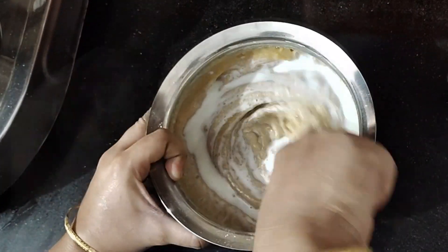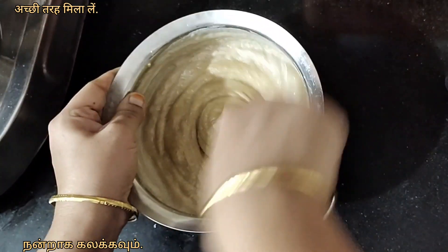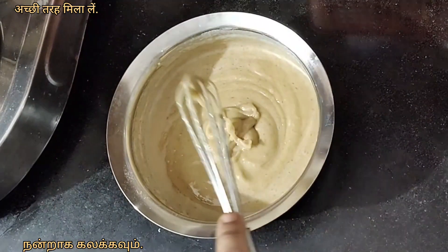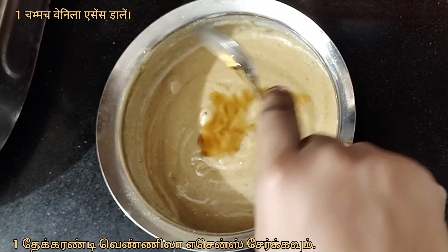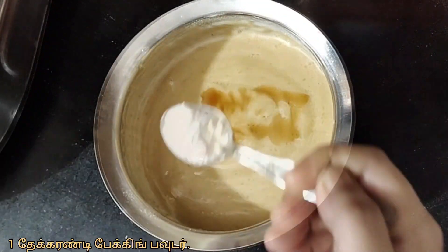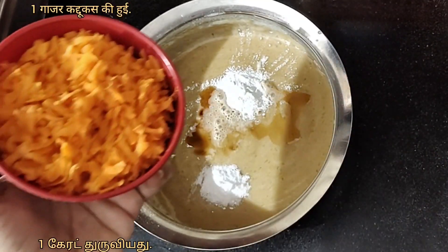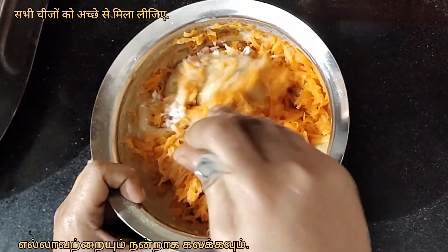Add 40 ml of boiled and chilled milk. Mix it nicely. Then add 1 tsp vanilla essence, 1 tsp baking powder, 1 tsp baking soda, and 1 medium sized carrot, grated. Mix everything nicely.